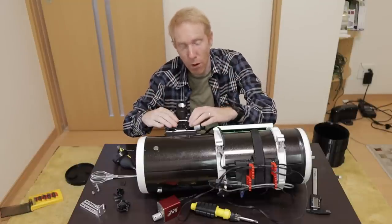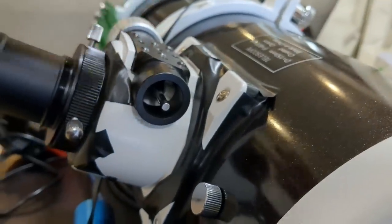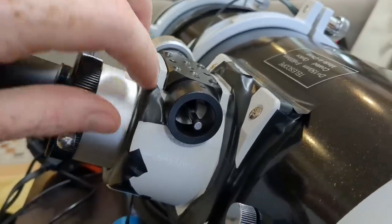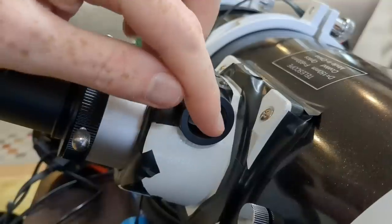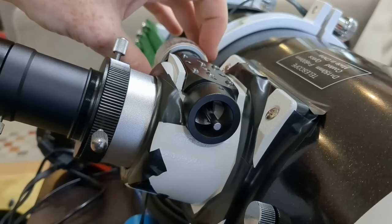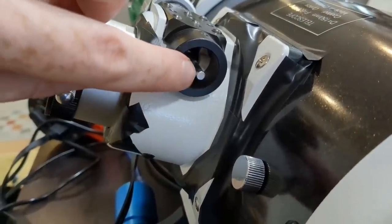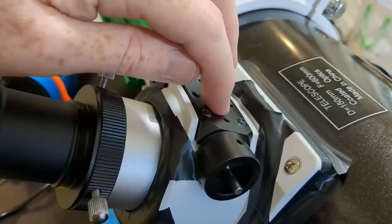The focuser draw tube: I removed the rough focusing knob so you can have a good look at the draw tube itself and how it is moved. As I rack the focuser in and out you can see there is a flat part that appears. A smooth rod extends continuously and is just in contact with this flat surface, and by rotating and by pure friction it moves the draw tube in and out. The amount of friction is controlled by how much this rod is in contact with this flat surface.